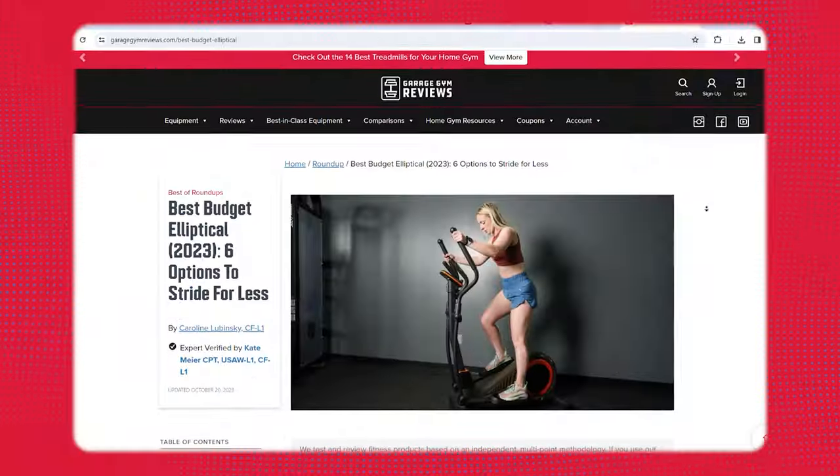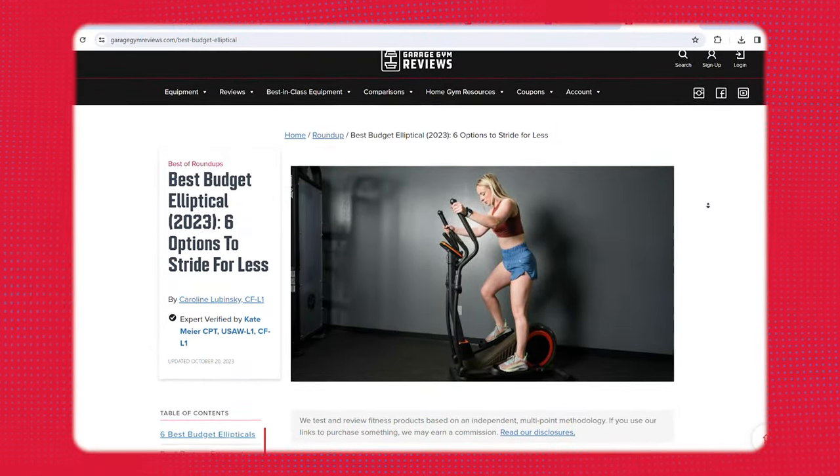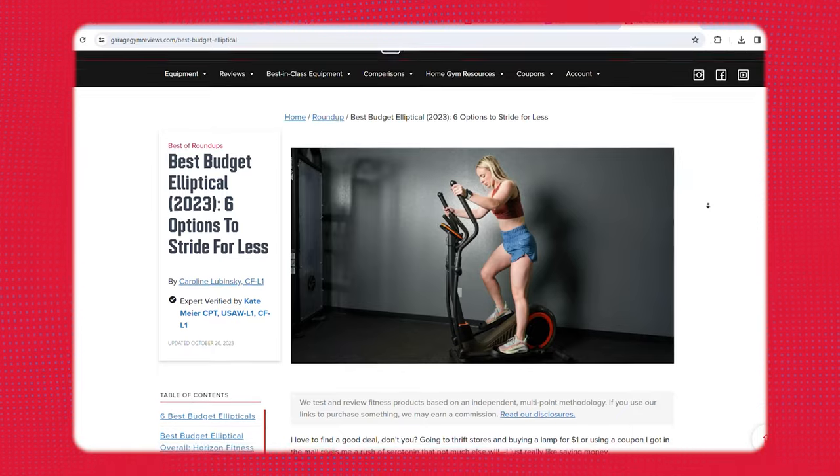I'm only going to talk about a few of these today because it is a long extensive list and nobody wants to hear me talk about ellipticals for 40 minutes, but we do have a fantastic full rated article on our website. There's a link below the like button if you want more information about any of the products I talk about today, or maybe there's one I don't mention — go ahead and check out that list.